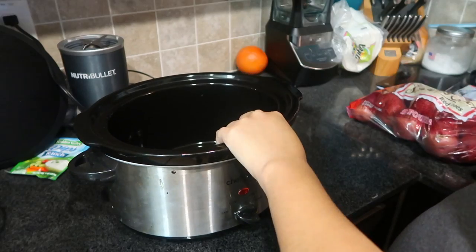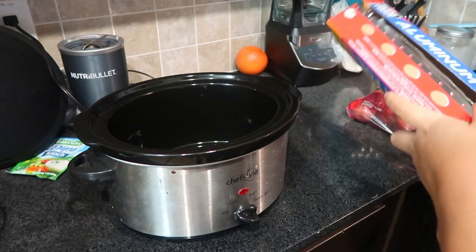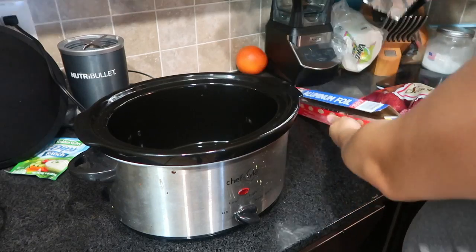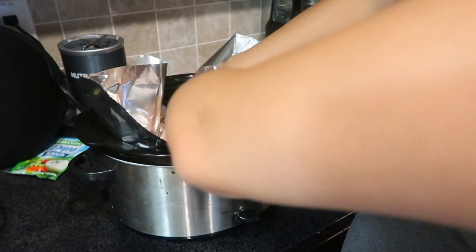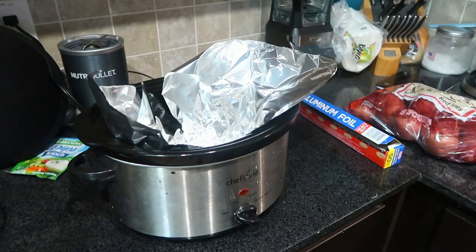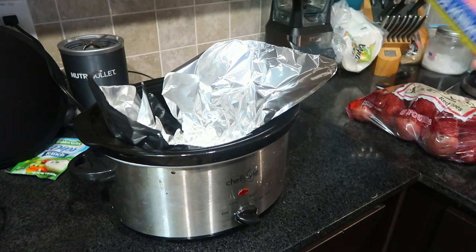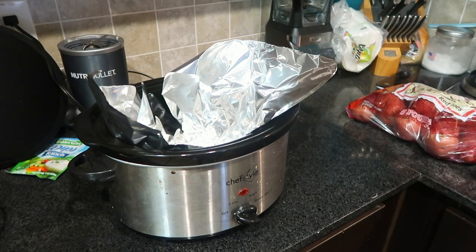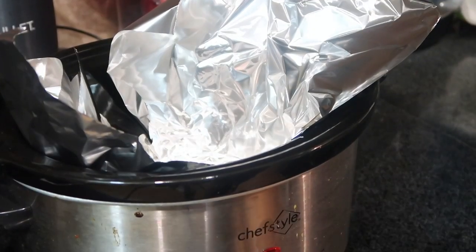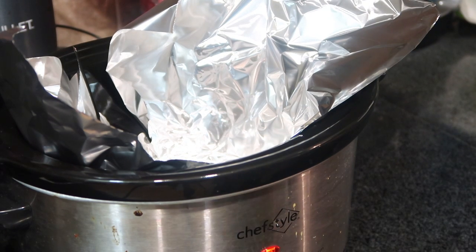I'm gonna start by lining your crock-pot with aluminum foil, which will fold over your potatoes. You're gonna want to go ahead and cut your potatoes, which I'm gonna do off camera, and then I'll show you what they look like after. Okay, we're back - gonna turn this on high.